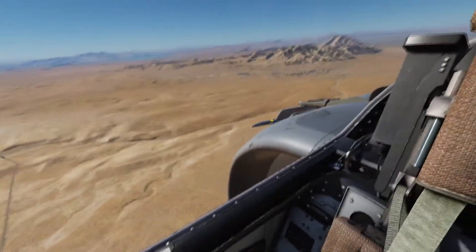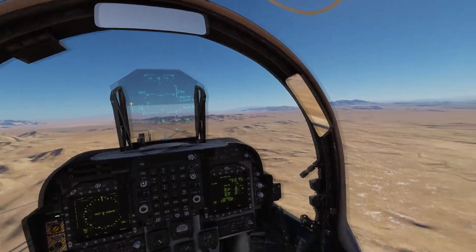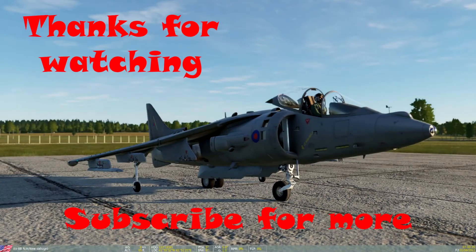And there we have it. Okay guys, thanks for watching — we'll catch you for the next one, which is the vertical takeoff tutorial. Thank you.